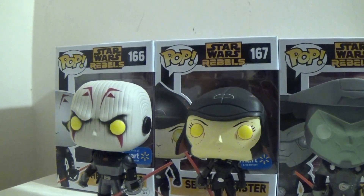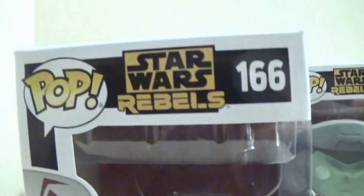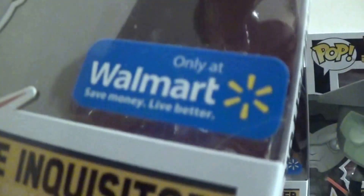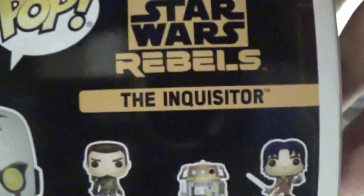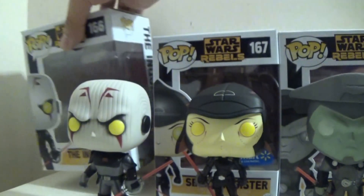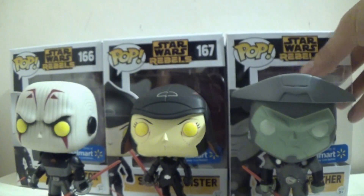Without further ado, I'm gonna just show you the boxes quickly, first off, of each of them. As you can see here, Grand Inquisitor is number 166 in the Star Wars Rebels line, and you get a nice picture of the Inquisitor, and on the back it just shows you the rest of the Rebels. Seventh Sister is number 167, and Fifth Brother is number 168. They all have the 'Only Available at Walmart' stickers.